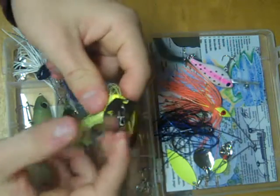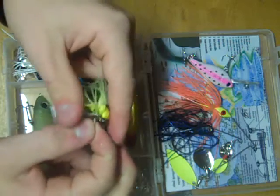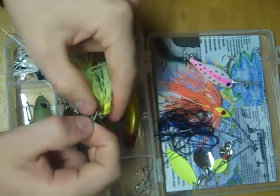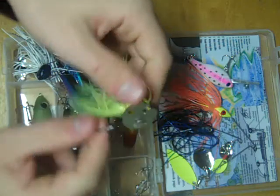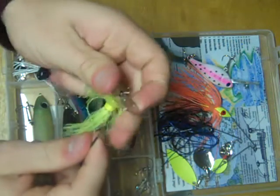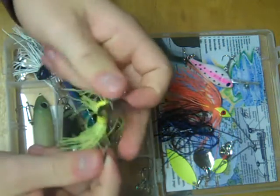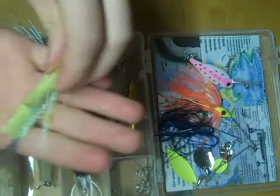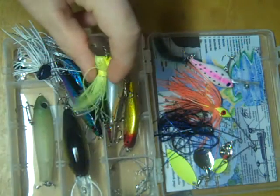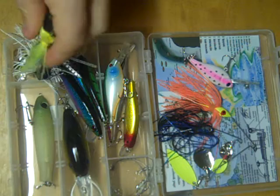This is called a chatterbait. It works similar to a spinnerbait — at least you fish it in a similar manner. You attach your line to this loop right here. This blade provides lots of flash, a lot of vibration in the water, and it causes this tail to go back and forth to imitate a fish swimming through the water. Really cool — this thing looks awesome in the water.